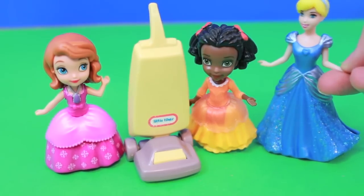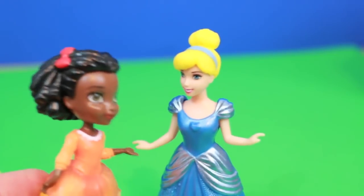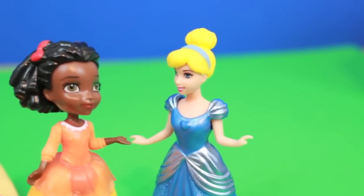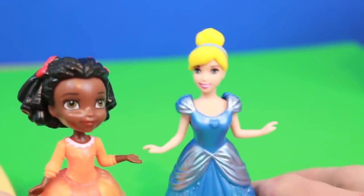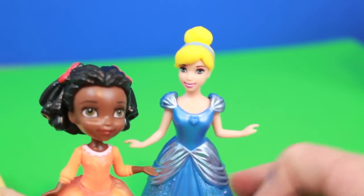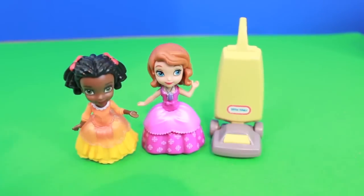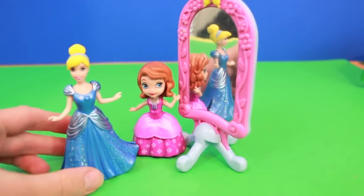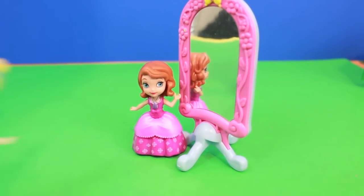Hey Sophia, were you calling for me? Oh Cinderella, you're my favorite princess. Can I have your autograph? Why sure you can. Let me just finish my chores and then I'll give you my autograph. Oh Sophia, you did such a good job cleaning the floors here. Why don't we go in the other room and clean some more? See this enchanted mirror? I'll show you how to clean it.